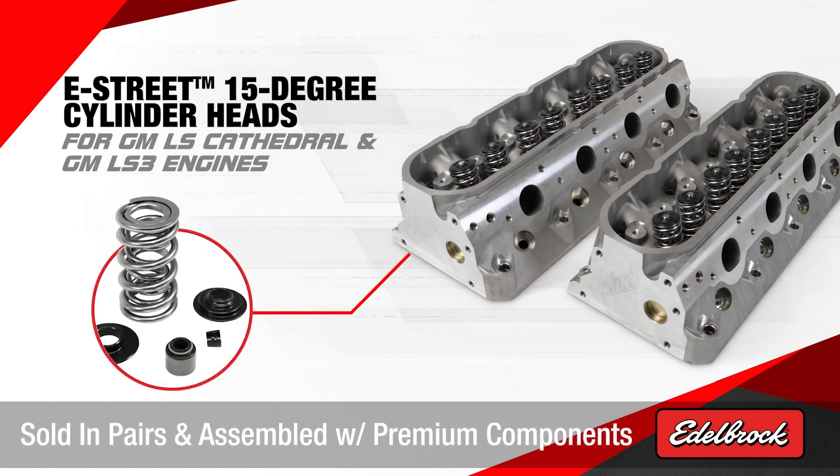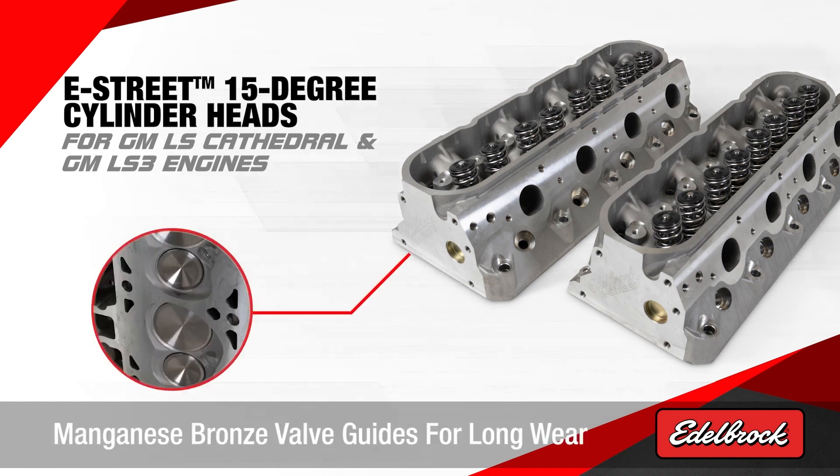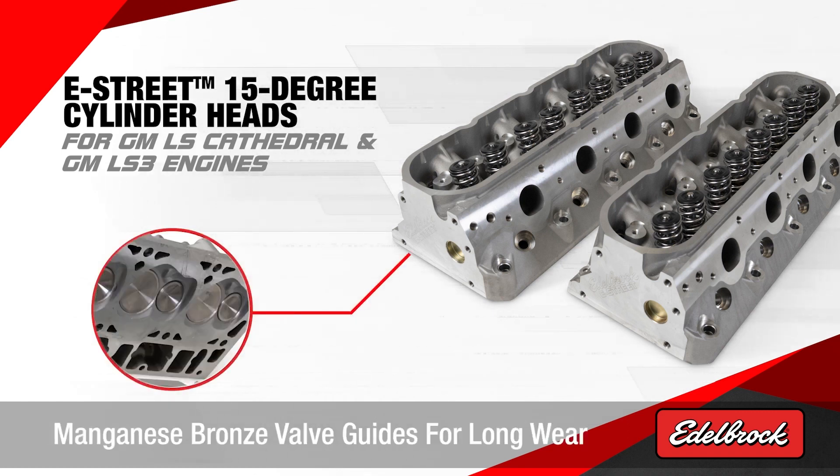They are sold in pairs and assembled with premium CompCams valve train components. These cylinder heads are manufactured with high-grade materials, including manganese bronze valve guides for long wear.